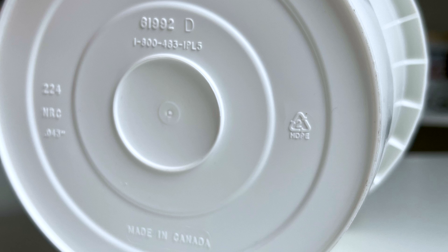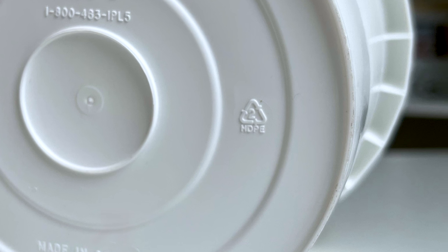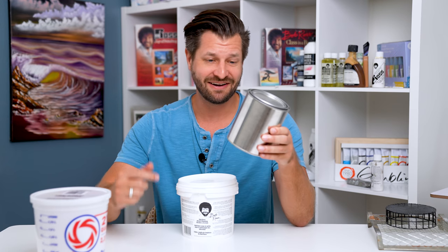I don't know if this is a universal number, so please check in your own country what that number means. For the Bob Ross bucket here in the United States, inside that triangle is a number two. The other alternative I'm gonna give you is an all-purpose paint can — this is actually my favorite alternative.